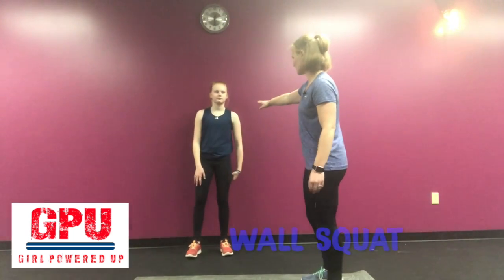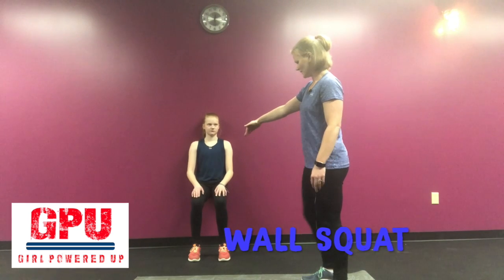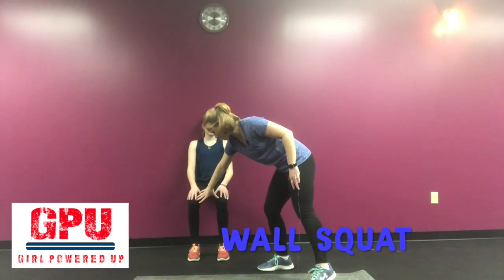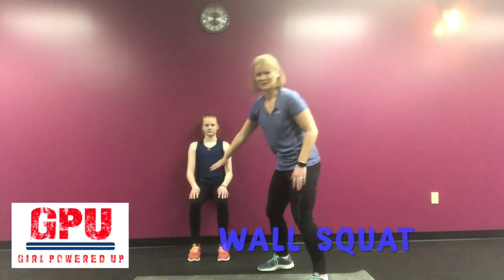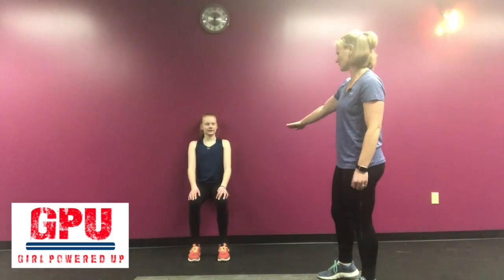The next variation is a wall squat. Go ahead and put your back up against the wall and sit like you're going to sit in a chair. Make sure you're keeping your knees hip distance apart here — they want to come in. Go ahead and do that for about 30 seconds if you can. This is a wall squat.